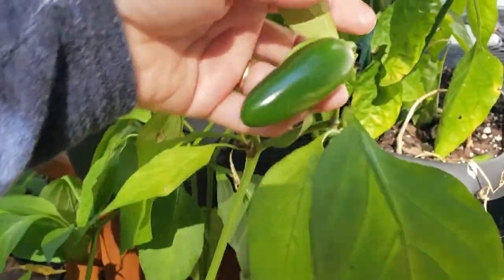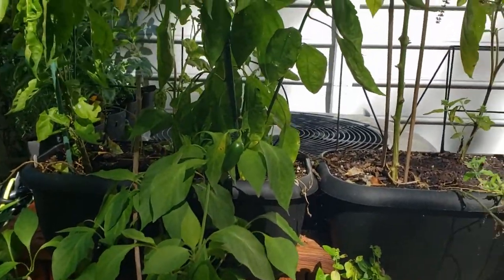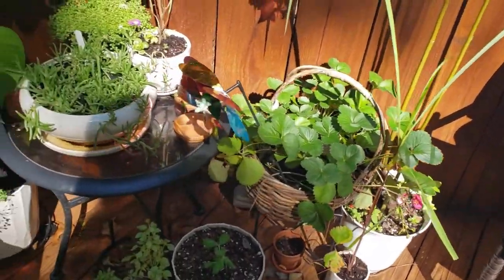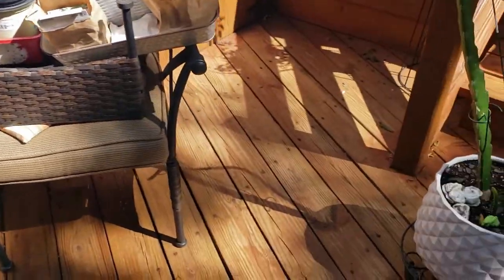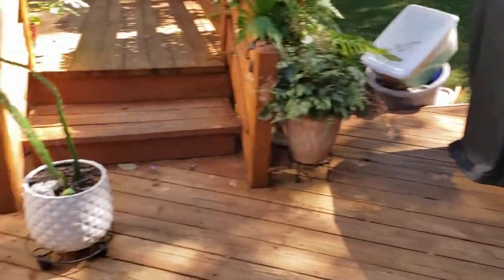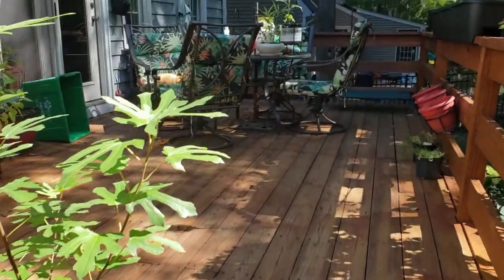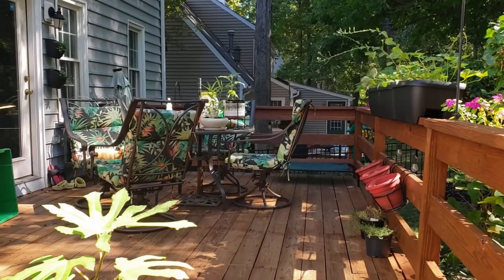I wanted to bring some of these peppers in to overwinter, but because we may have to put the house on the market, it's probably not a great idea to have a bunch of dead-looking plants in the garage. I didn't do really well last year with overwintering — the only thing that survived was my lemon verbena; peppers did not, and the one eggplant I tried did not either. There's still a lot of mess from the hurricane winds. I also need to get a lot of these guys moved inside for winter, like this dragon fruit — my daughter's dragon fruit — and my ginger I'm taking in.